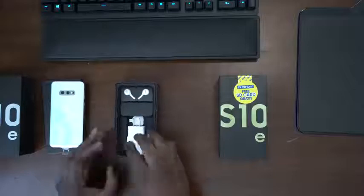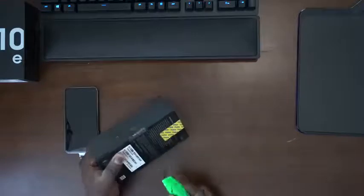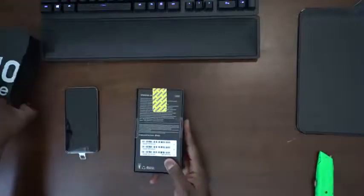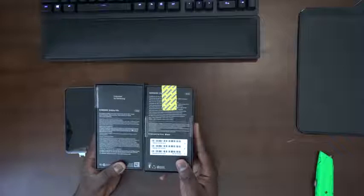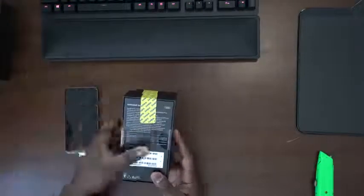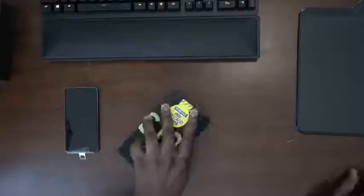Now let's take a closer look at the second device, which is the Exynos version — the international version. Is it different from what we have packaging-wise? This also has the free memory card according to the deal. I picked this one up on eBay. The packaging is different side by side, but they both are 128 gigabyte versions. That's one of the coolest things about the S10e — 128 gigabytes as standard.